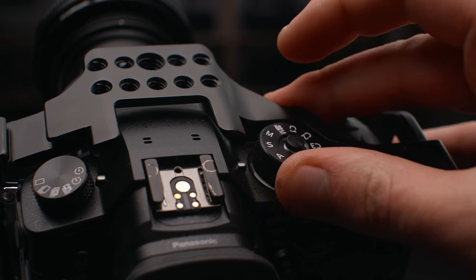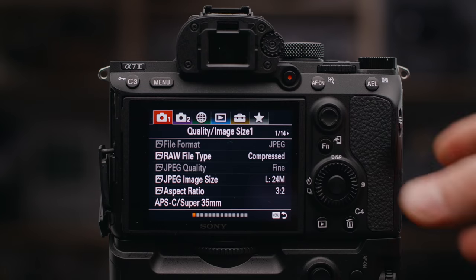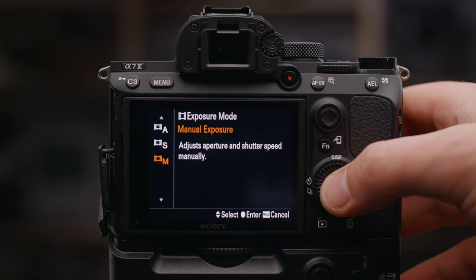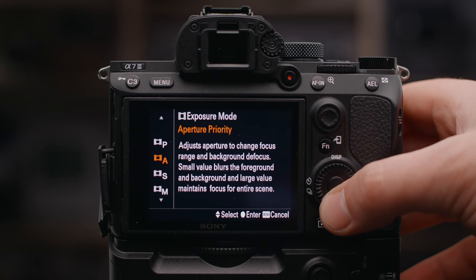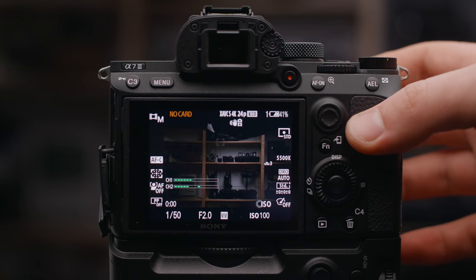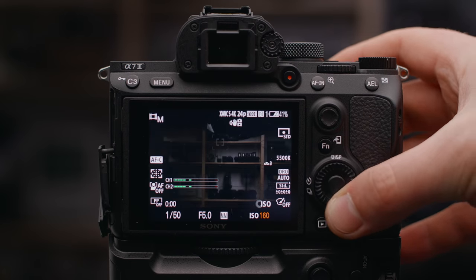You're going to want to change all the dials and knobs to video mode and turn on manual everything. Often these cameras ship with everything set to automatic, so we want to make sure we can personally change our shutter speed, ISO, and aperture without the camera interfering. Number three on the list is to customize the menus and the button layout.